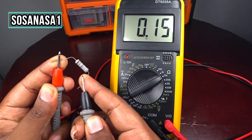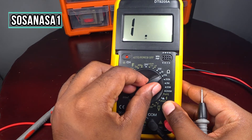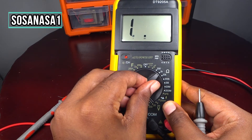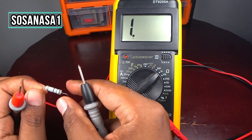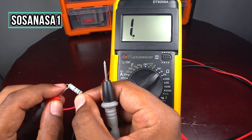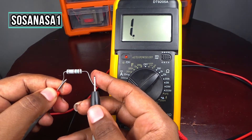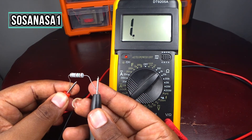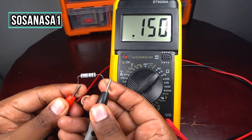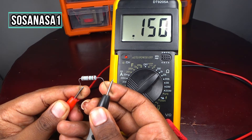Disconnect and move the selector to a lower position. Now touch again here and here. In this case it reads 0.150 ohms. Let's put it in an even lower position.